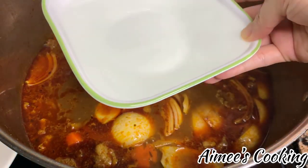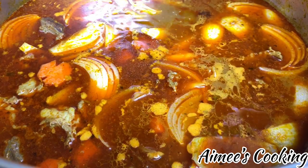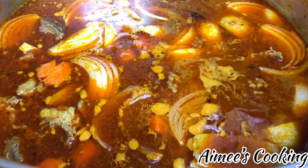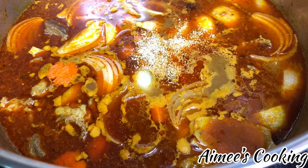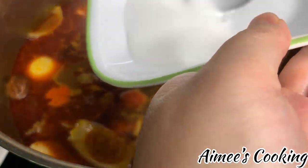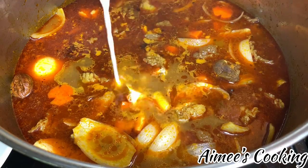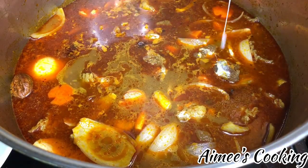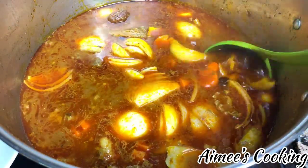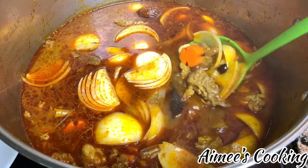Once the carrots and white onions are softened, add in the rest of the seasoning: coconut water, sugar, fish sauce, a little salt, and vegetable seasoning. I have all of these listed in the description box under the final seasoning section. Use just enough to your liking — you don't have to add all of it. Depending on how long you've cooked this and how much water has evaporated, it can be a little different, so you'll need to tweak those amounts.